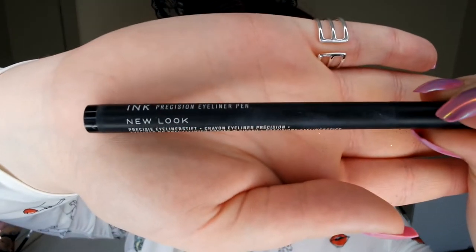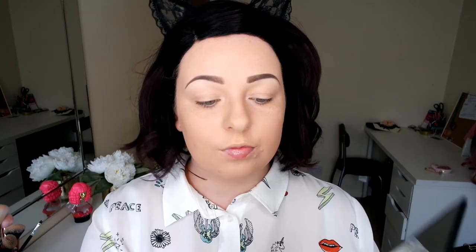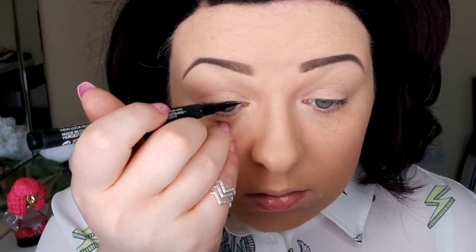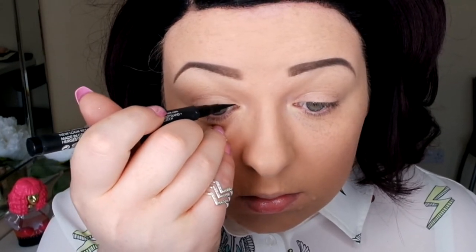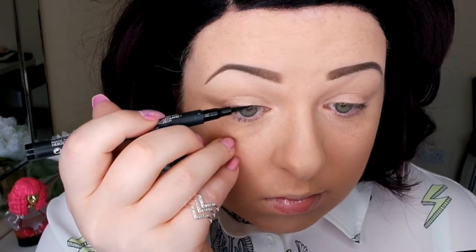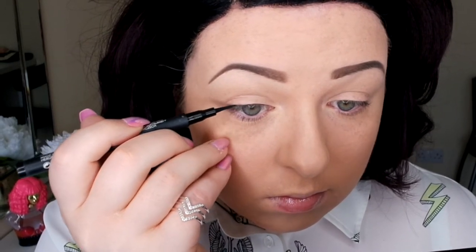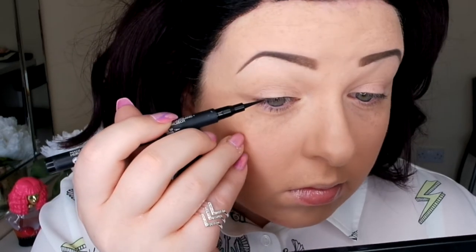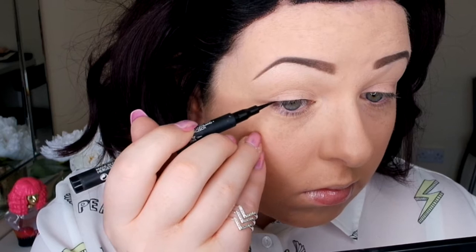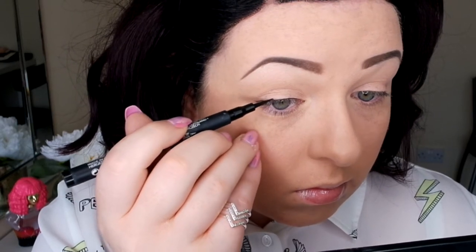I love this new look liner. Find products that suit you, and use a mirror that's a bit lower than your face — not straight in front of you. I find it helps to look downwards because you're not distorting your eye by pulling it. So now I'm just slowly mapping out the liner. If you use it flat and go across your lid, you're not going to make many mistakes — it just makes the liner a bit thicker.